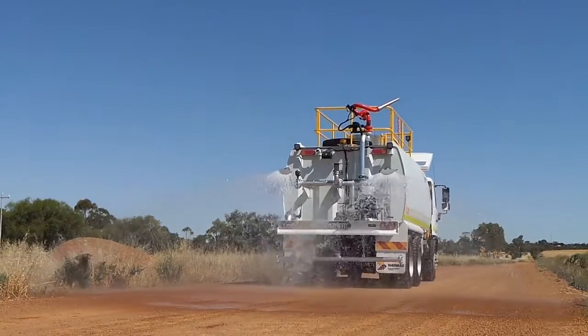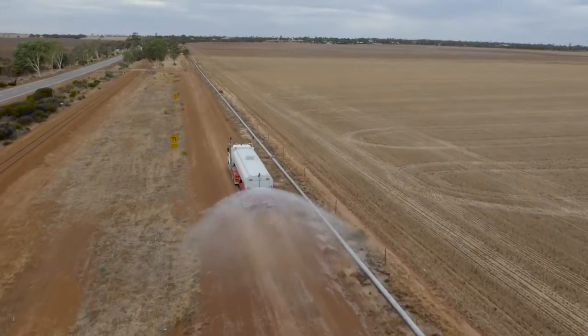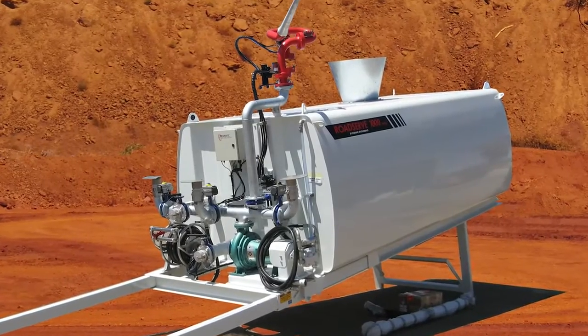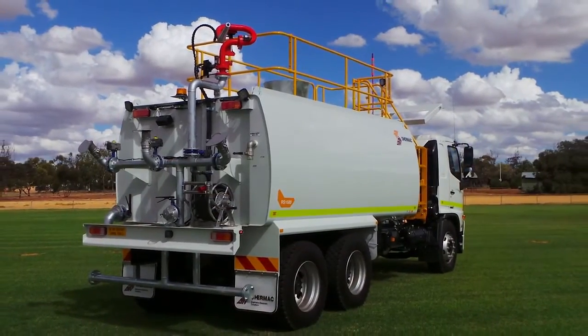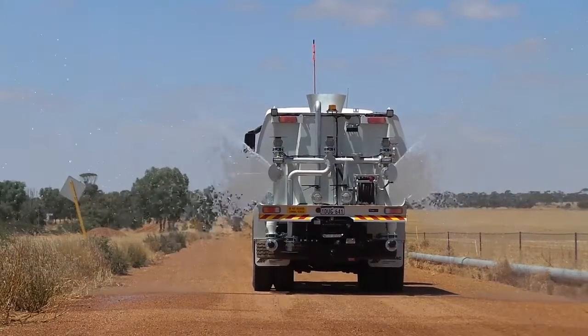When it comes to designing and building industry spec water cartage and dust suppression units, Shermac has the solution. Ranging from 6,000 litre skid-in water carts up to 29,000 litre semis for mining, civil or commercial use, each unit is engineered to meet the client's unique technical specs and practical requirements.